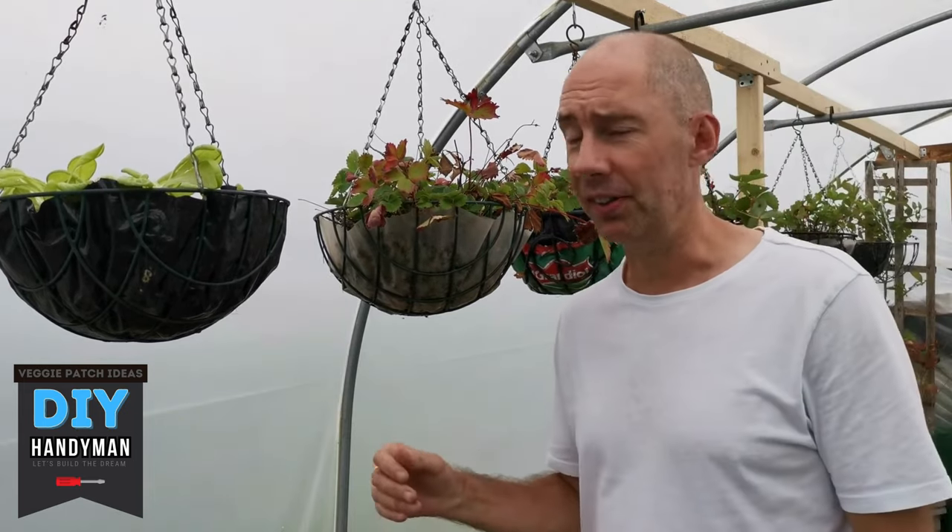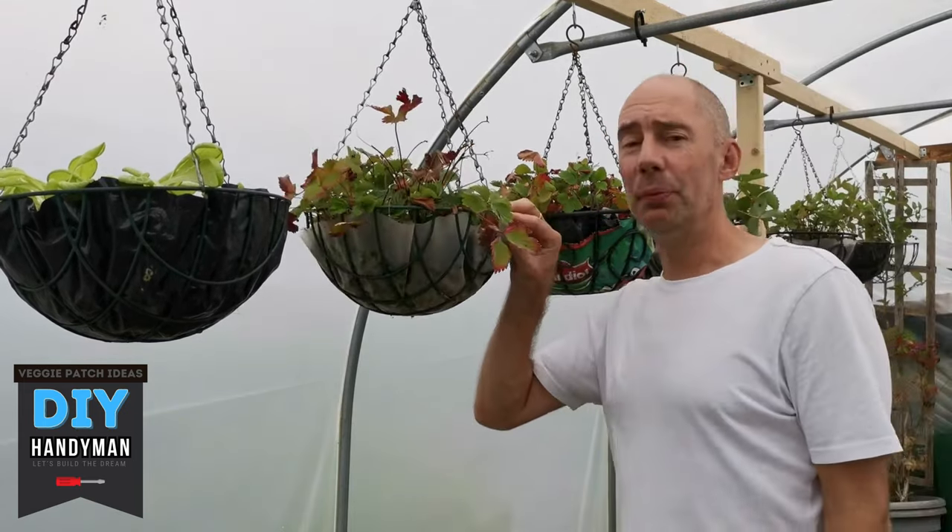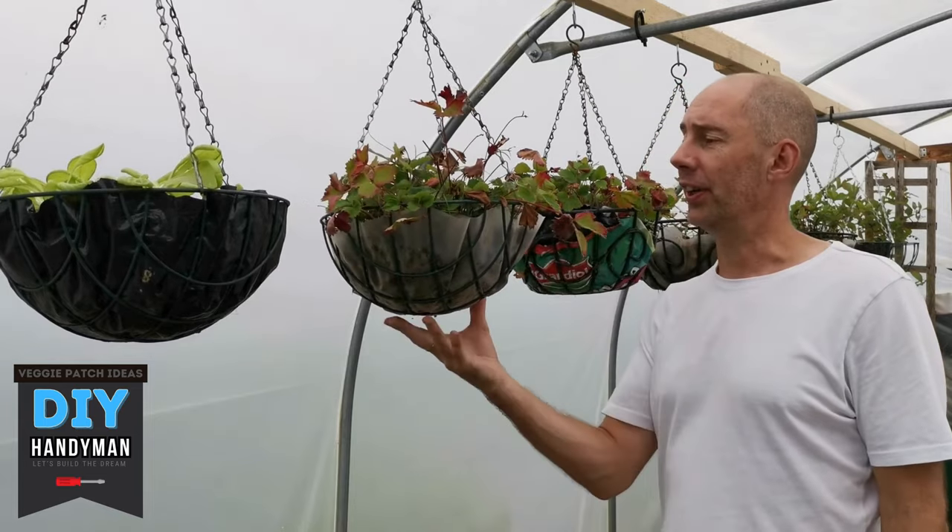I missed out cherry tomatoes! Perfect cherry tomatoes in the summer — they will absolutely fly in these things as well.